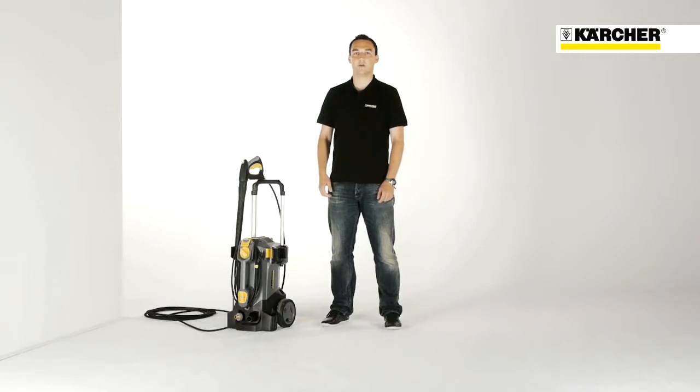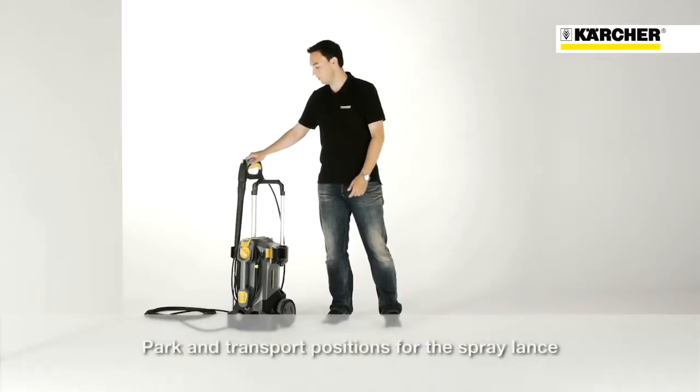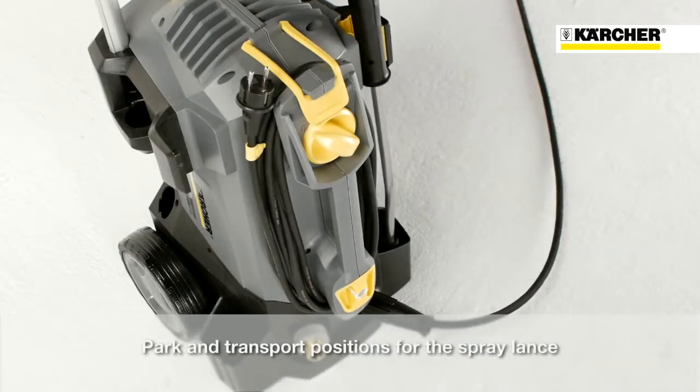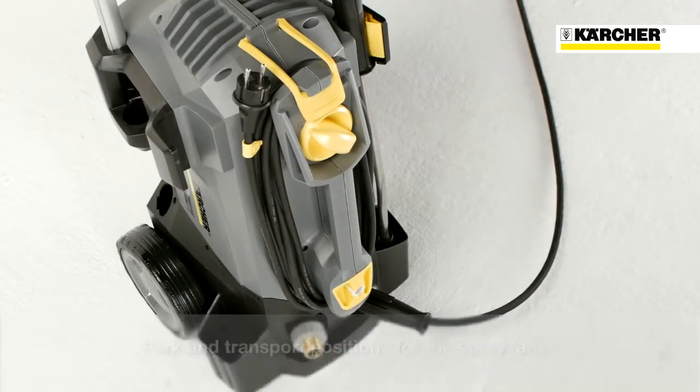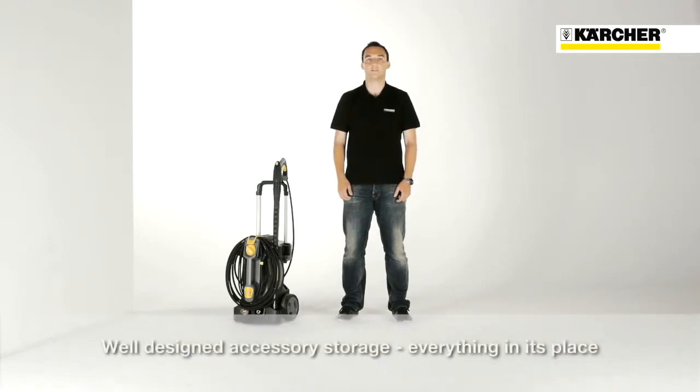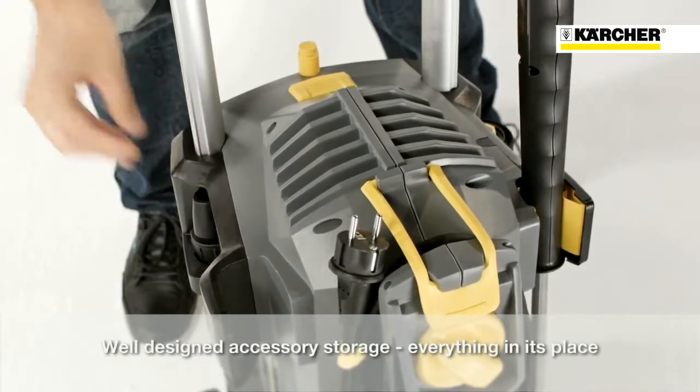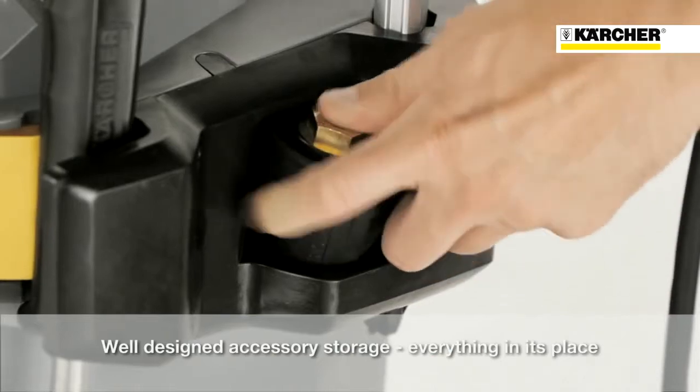The sophisticated spray lance storage offers a parking position for short working breaks. On the other side, there is a secured transport position. Due to an easy and sophisticated storage concept, setup times can be reduced and all accessories can be placed directly on the machine. For triple and rotary nozzles, there are separate compartments on the side.